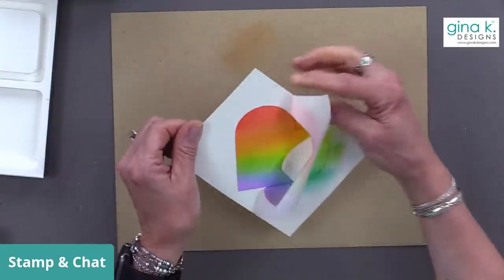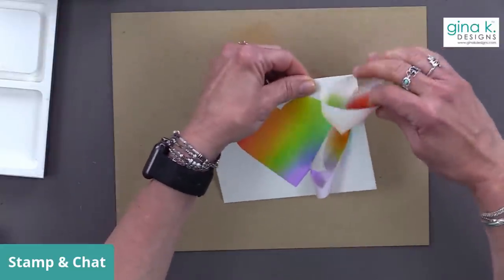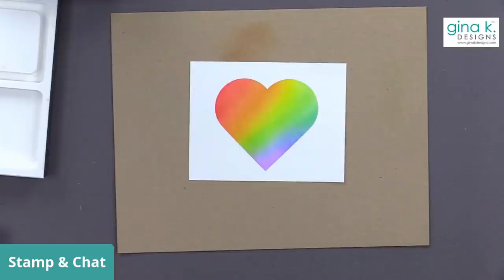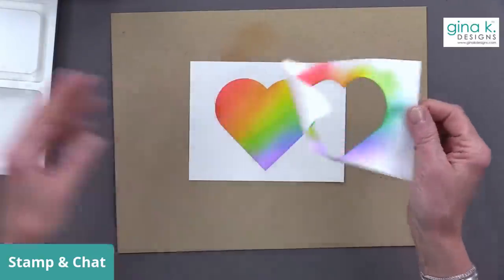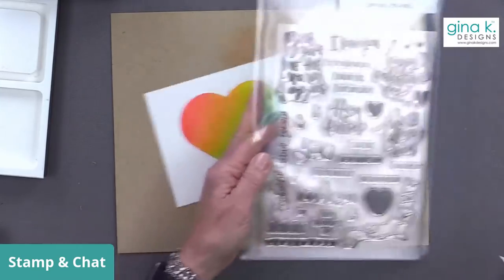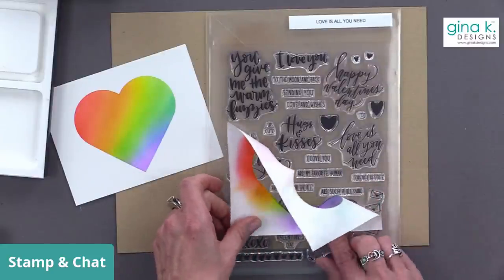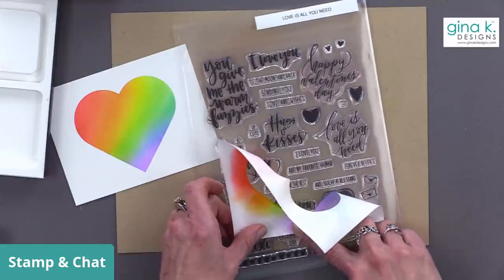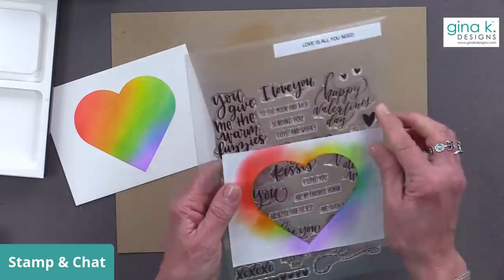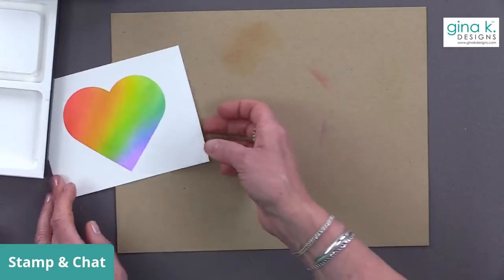Oh, look how pretty! It always looks a mess and then when you peel it, it's just got that gorgeous fade. One tip: if you're going to use this heart mask a lot — like with the Love Is All You Need stamp set — just tape the mask down onto the packaging of the stamp set so you always know where it is. It peels right off and is easy to use again. Masking Magic is such a low-tack product.